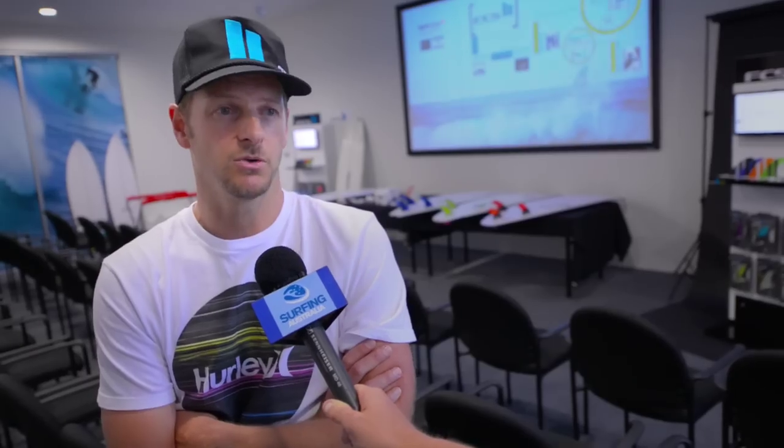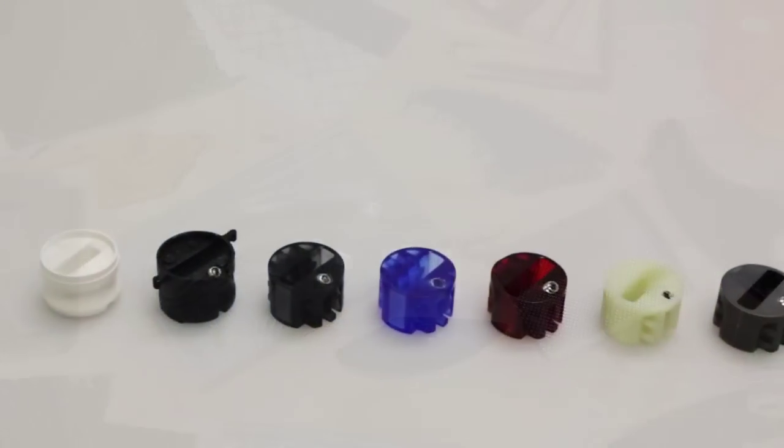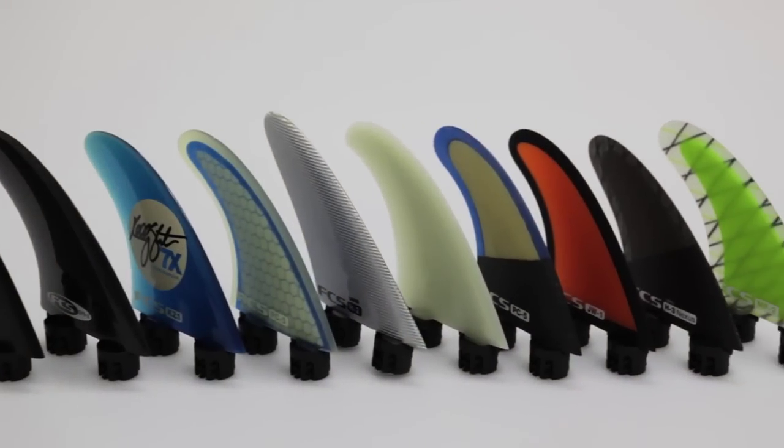It's been around 20 years since the original two-tab system came out, so as a company it's taken a long time to get to this point. This is the beginning of a new phase for us and we're really excited about it.